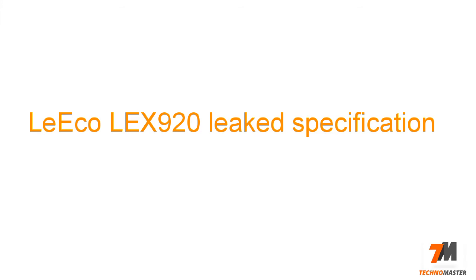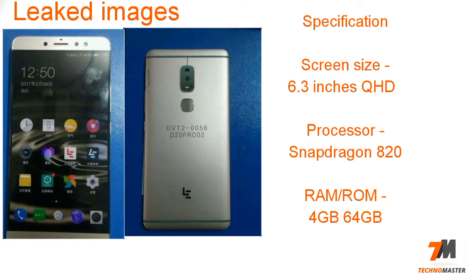Hey guys, what's up? This is Pranay here from TechnoMaster, and today in this video I am going to tell you the leaked specifications of the Laiko Le X920. So let's get started. This handset will come with a 6.3-inch Quad HD display.